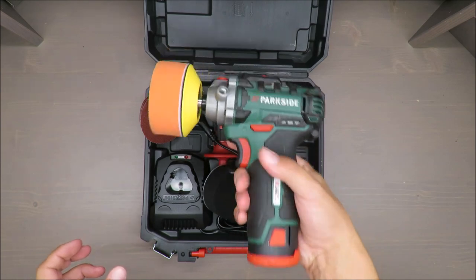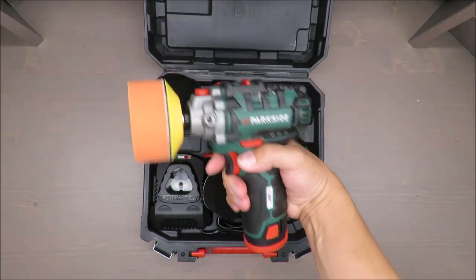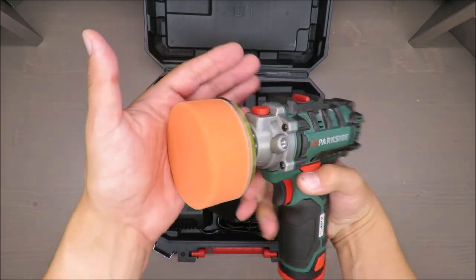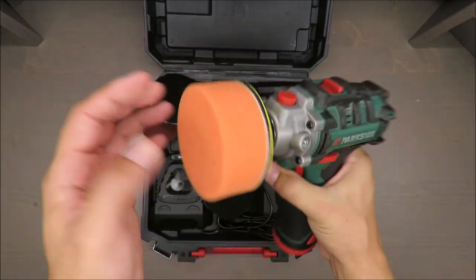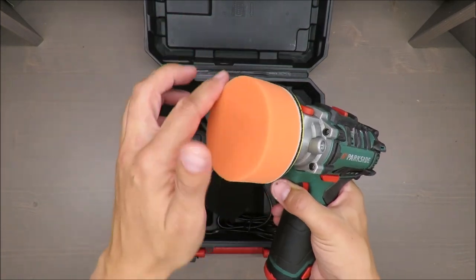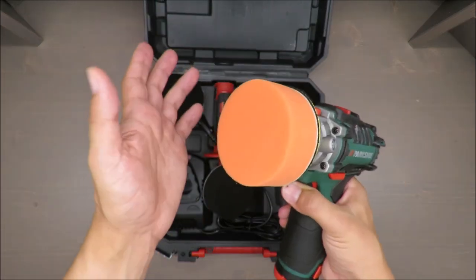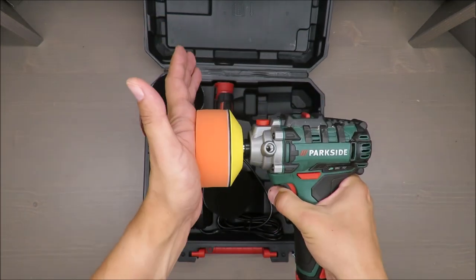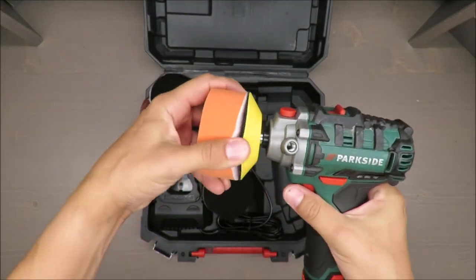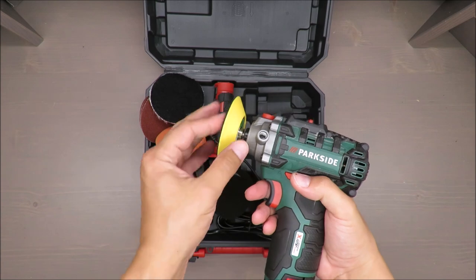In terms of quality, I have to admit that compared to other Parkside small drills and screwdrivers, this is very well made. I'm also wondering if this foam changes color, because I know some polishing foams change color to show the user that it's overheating — but I don't think that's the case here.